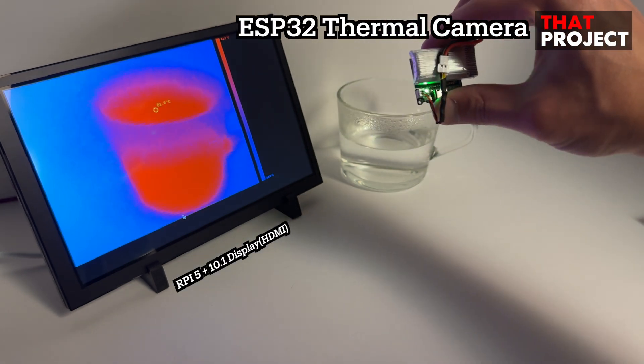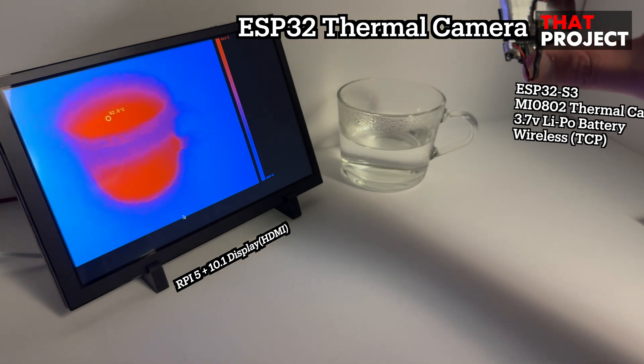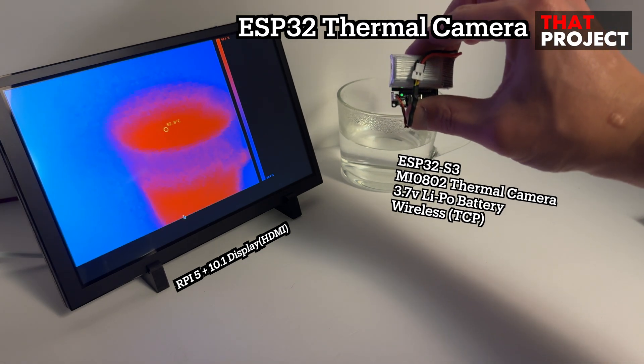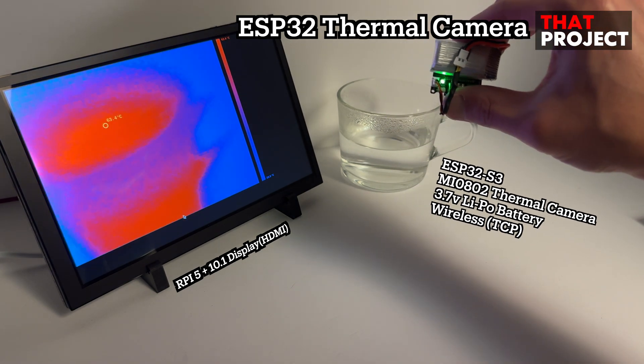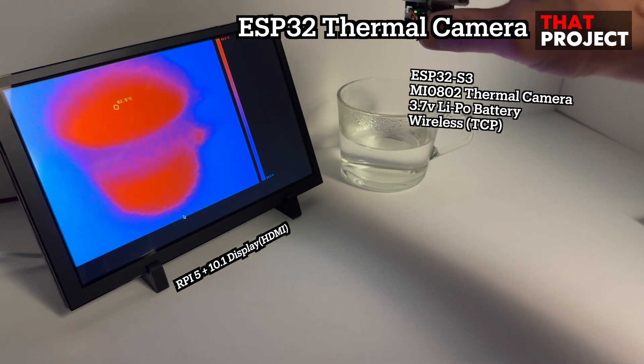On the left side of the screen, you can see a Raspberry Pi 5 connected to a 10.1-inch HDMI display. This acts as a visualization terminal. On the right side, there is a clear glass cup filled with hot water.